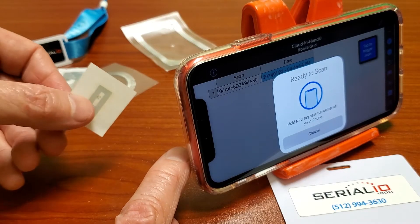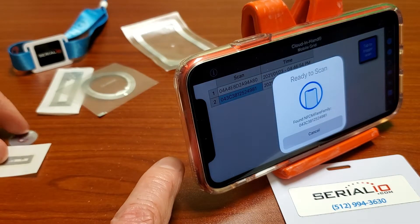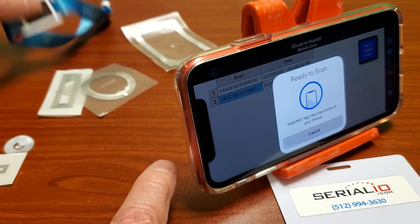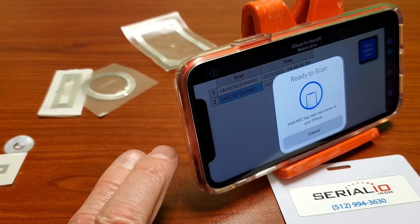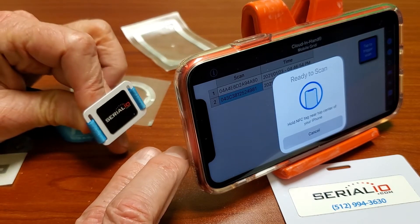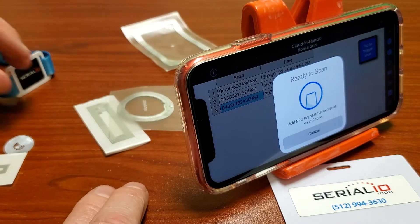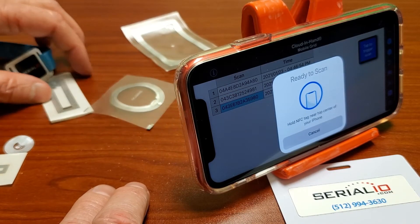These small inlays give you about one finger width of read distance. As you increase the antenna size in the inlay, the tag gets bigger, and in this case, this wristband tag gives you about two finger widths of distance.